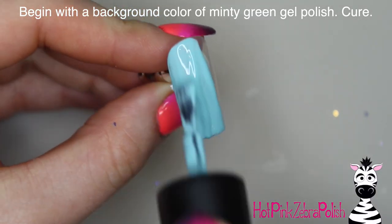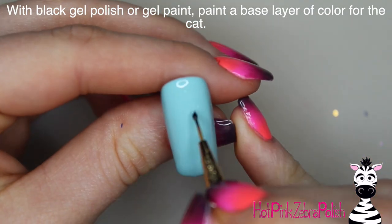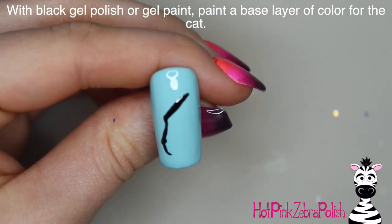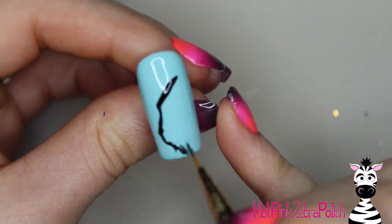So I'm going to begin with my background color and I decided to go with a minty green. I just think that light color will contrast really well against the black of the cat, plus green is what my black kitty cat's eyes are, so I figured a green background against the black would look really nice.